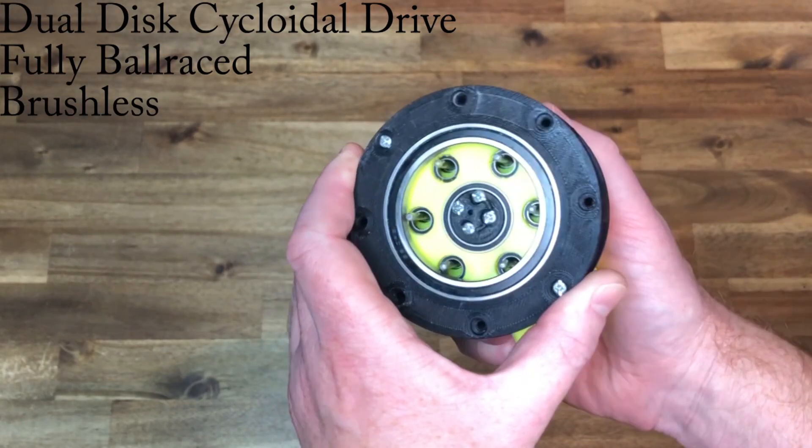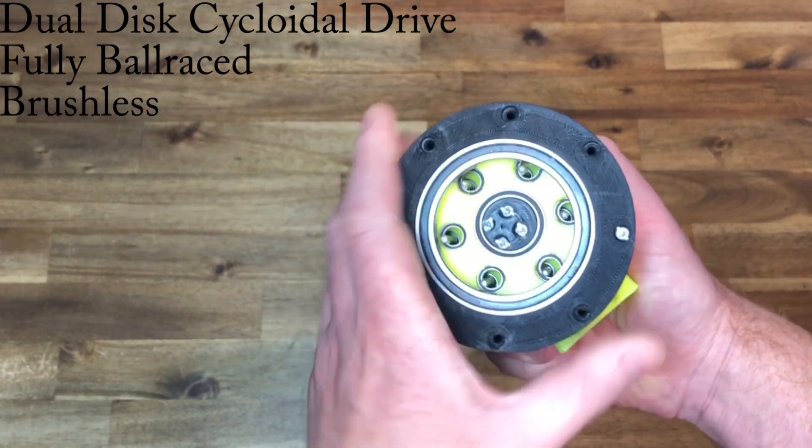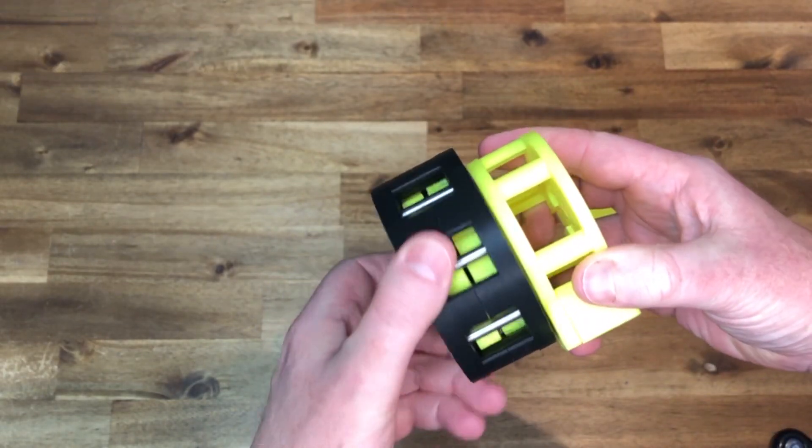The fully ball-raised cycloidal drive has nearly 40 bearings and a brushless motor.